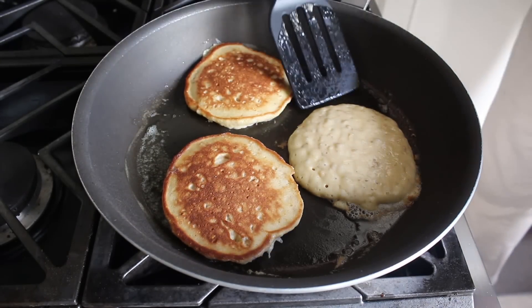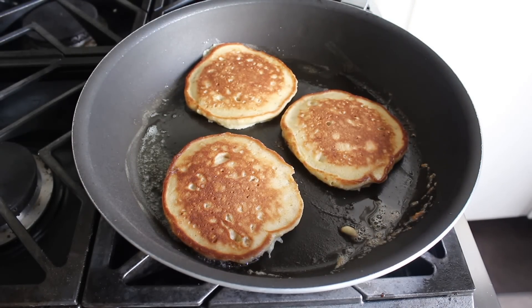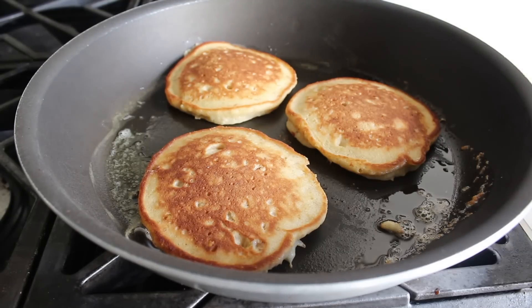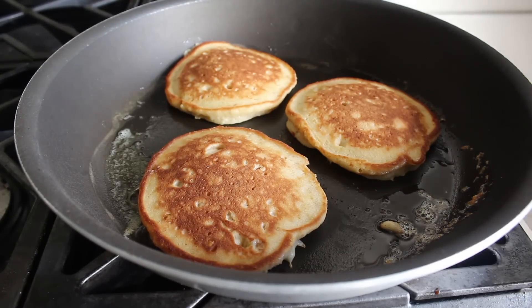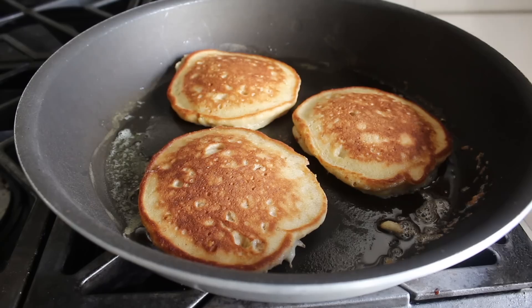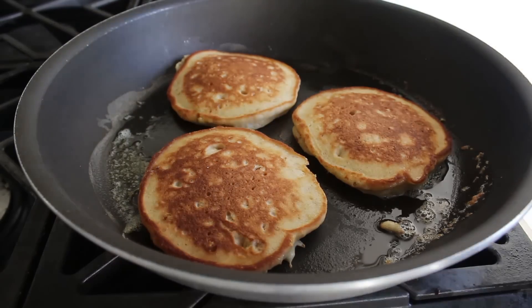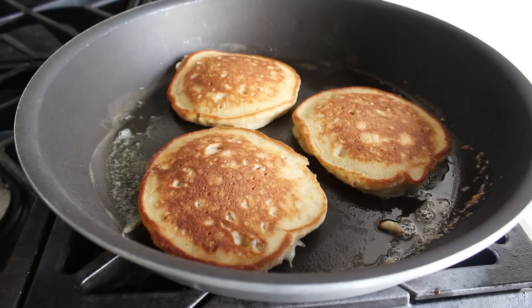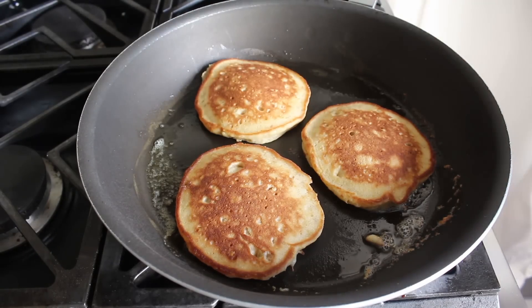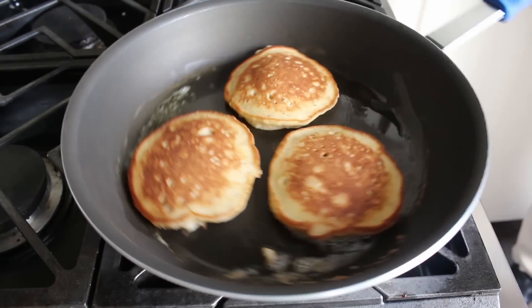Figuring out when to flip is going to be up to you. One off-the-record suggestion if you want these a little more decadent: before you flip them, you can sprinkle on a little bit of chopped dark chocolate, which is the secret ingredient in our famous banana bread recipe — in case you're in the mood for something a little more dessert-like. Then however long the first side took, give that second side roughly the same amount of time, and then go ahead and plate up.